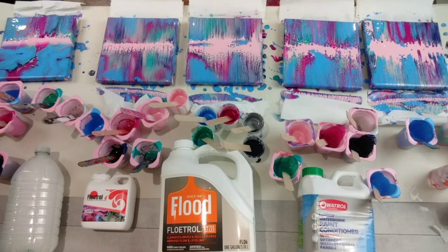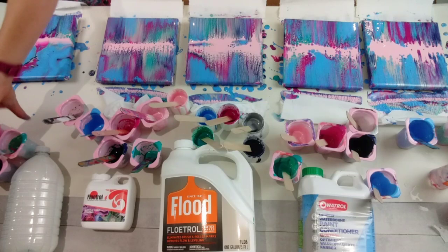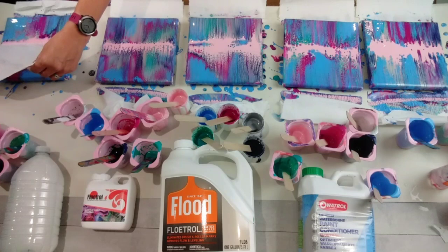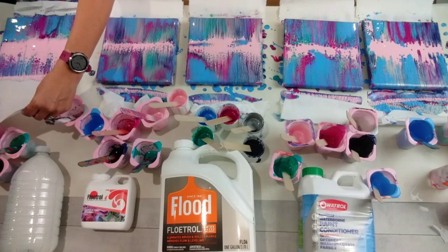I have to say I was expecting just the odd cells on all of these, maybe more on the Australian Floetrol, but actually they're all really, really beautiful pieces. Wow, oh my goodness — PVA glue and water. I had no idea you could do that. This is so exciting.